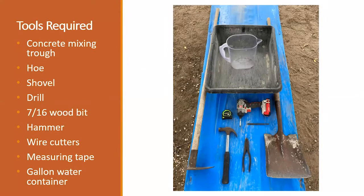We'll start with the tools required for building the concrete post. First, you'll need a trough. Then you'll need a hoe to mix the concrete. You'll need a shovel to shovel your mix into your form. You'll need a drill for drilling the screws to put the boards together. You're going to need a 7/16 wood bit. You'll need a hammer, some wire cutters, measuring tape, and a container to fill the mix with water. I use a container already marked with a gallon so I can get pretty accurate as far as water quantity.